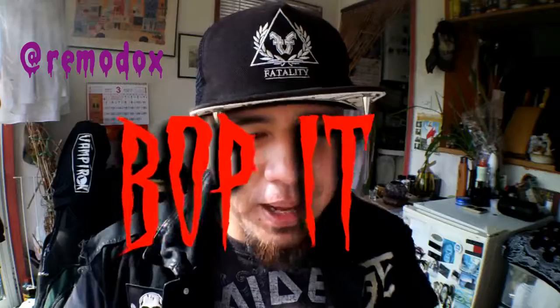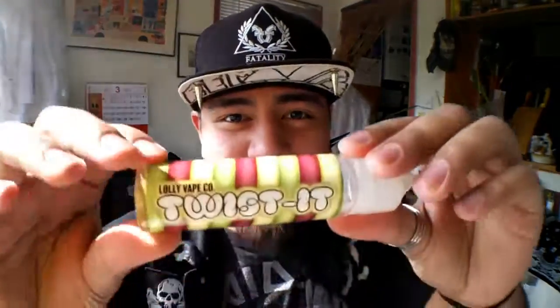Good morning, ladies and gentlemen, welcome back. My name is Remarox and today — you know that rhythm game that everyone plays? Bop it. Pull it. Twist it.